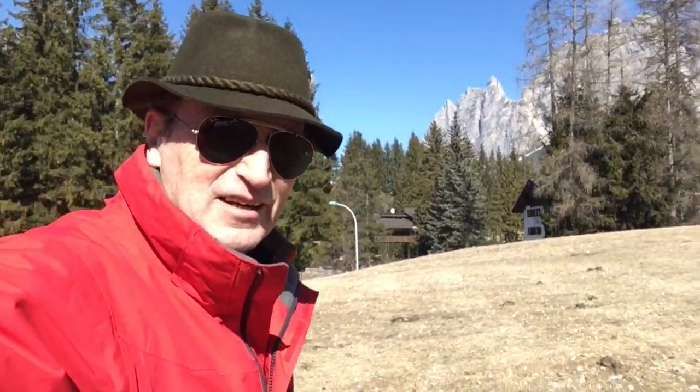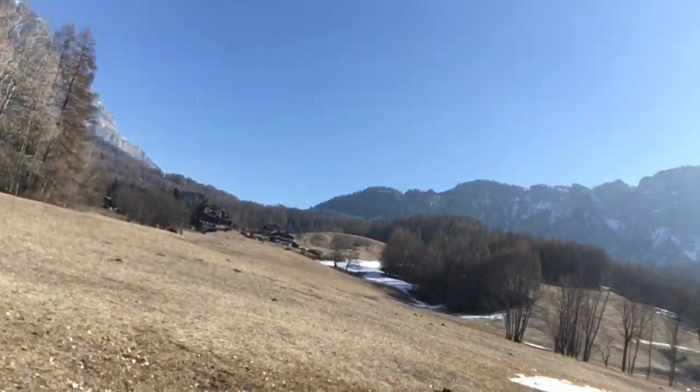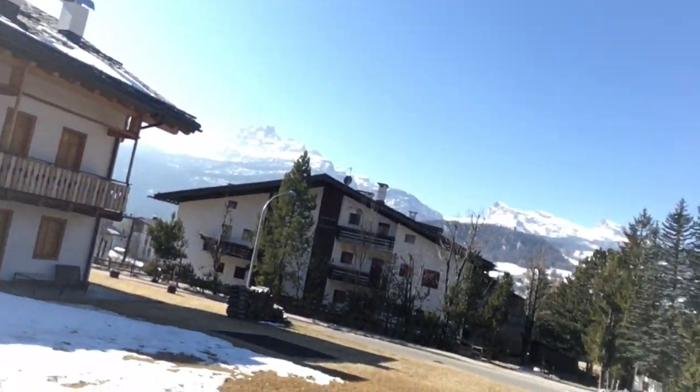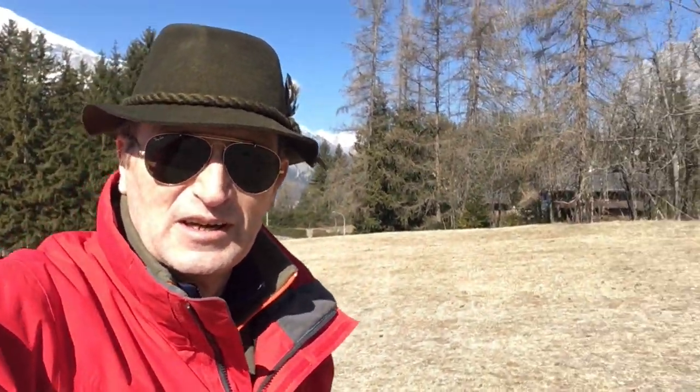Hello everyone and welcome to the channel. Once again we are in a wonderful place in the mountains, and today I want to fly with my Piper Cub. I'll show you, and down in the description I give you the link of the video where I show you the unboxing, and now we do the first flight.